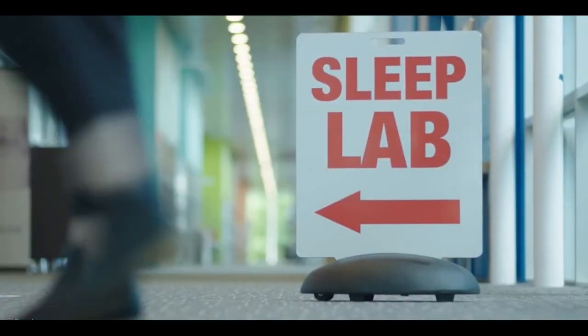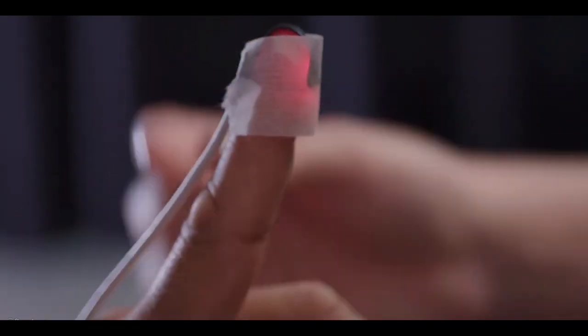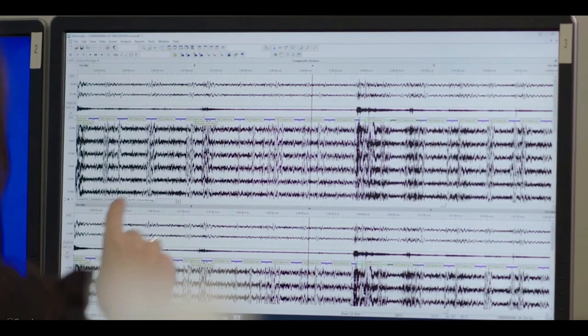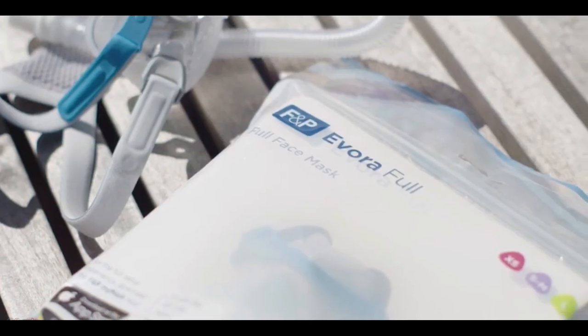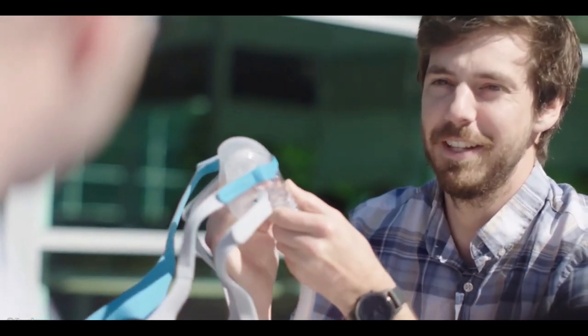We've just finished the validation of the Evorafil mask, and from that trial we found that over 90% of participants found the mask stable, and almost everybody found the mask was compact on the face. Care by Design is really about empathising — we want patients to feel confident and know what they're doing every single time they put their mask on. It's all about the patient: how can we improve their lives, how can we make it better for them? Everything that we do has to benefit the patients.